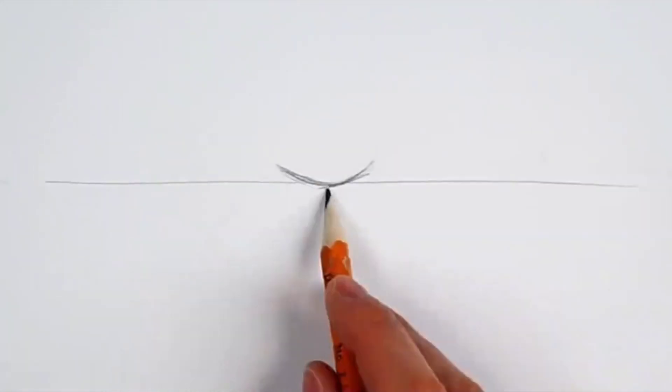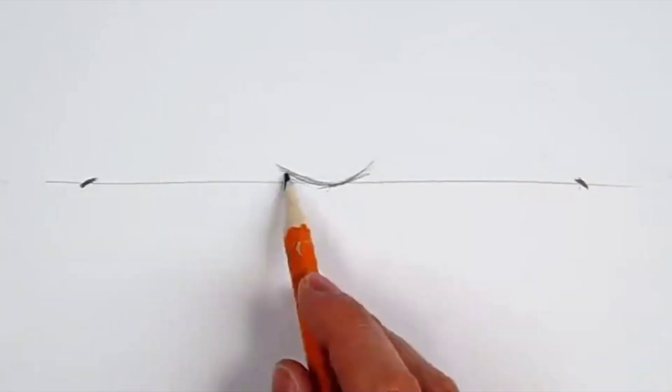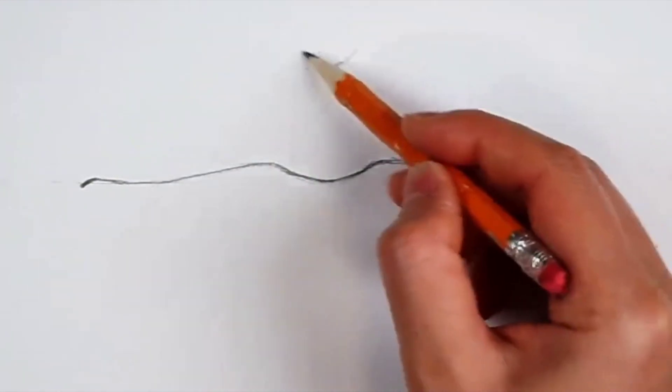We need to determine the positions and then connect them into a line. This line has a curve — it is the curve in the middle of our upper and lower lips. After drawing the mouth line, we draw the curve of the upper lip and the position of the philtrum.